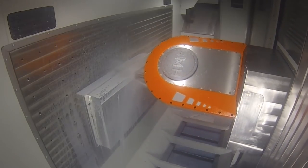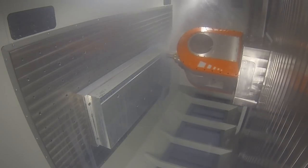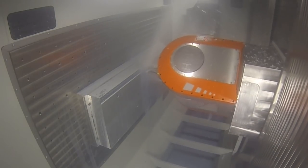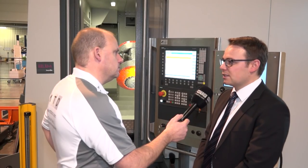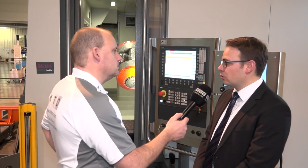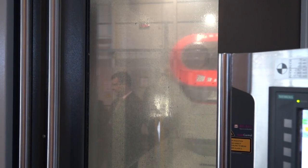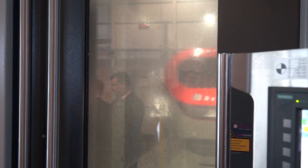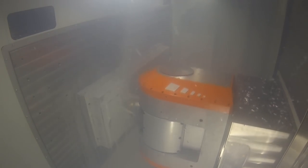We've seen it machine today, it is a very, very fast machine. Maybe you could tell us just how quick it is and what sort of results you can get from this type of machine. In this machine we're using a 63 kilowatt spindle with HSK 63A tool holder. We have a rapid speed in all linear axes of 60 meters a minute and also rapid movement of the rotary axis of 300 degrees per second.